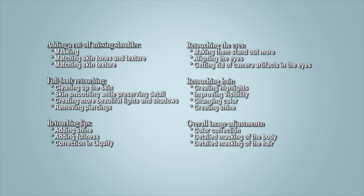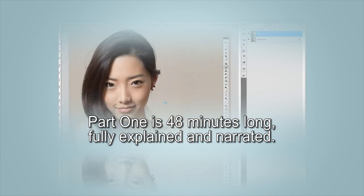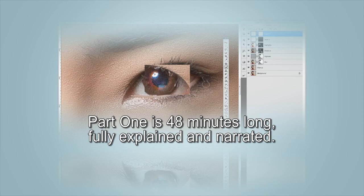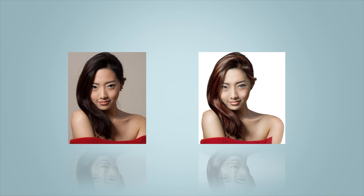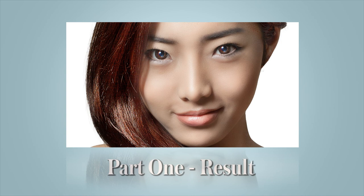In the first part of the tutorial we'll be focusing on retouching the photograph. We'll start off by adding back the shoulder that was cut off, then go through various techniques to make it look great. We'll focus on smoothing the skin while keeping detail, redoing the lighting, making her eyes stand out, retouching the lips, doing some work with the liquify filter, and much more — finishing off by skillfully masking her out. I'll be showing all the techniques in detail and explain exactly what I'm doing, showing you effective ways to take your photographs to the next level.